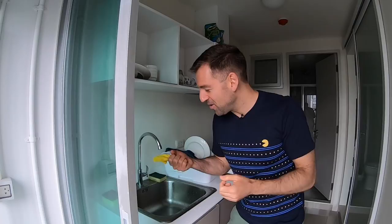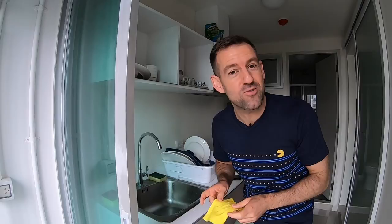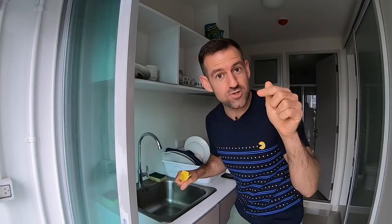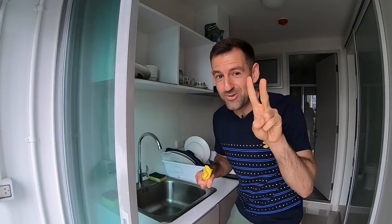Welcome to another English vocabulary challenge. What am I doing? Do you know what I'm doing? What is this? Actually, I won't tell you yet. I want to make you guess. I want you to try your best. I want you to describe this action in one sentence and post your sentence right down there in the comments right now before I tell you. I'm going to give you five seconds to pause the video and leave your comment down there.